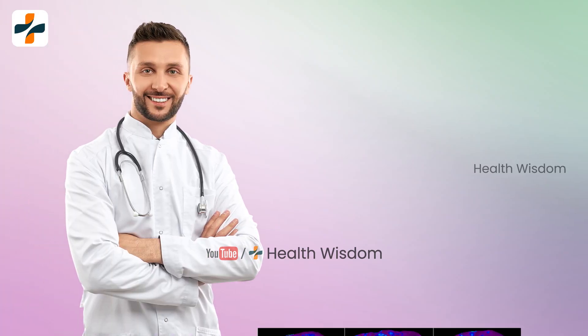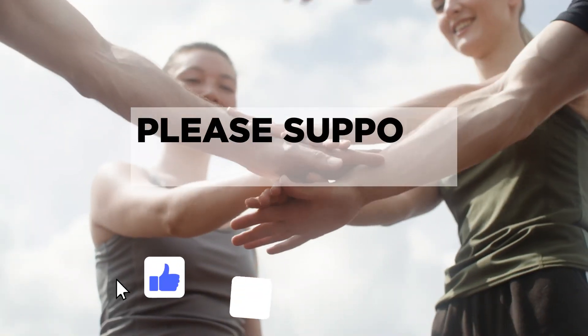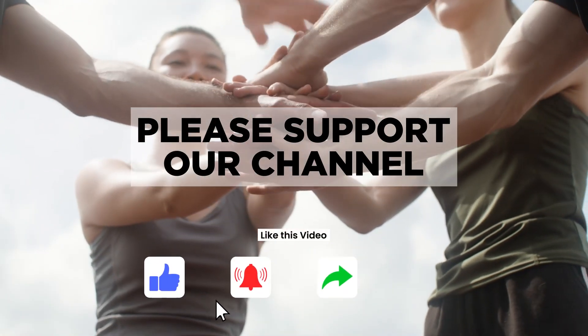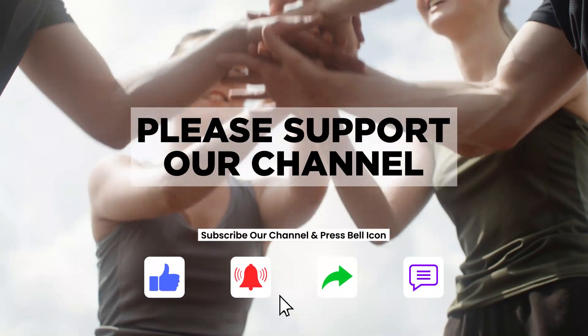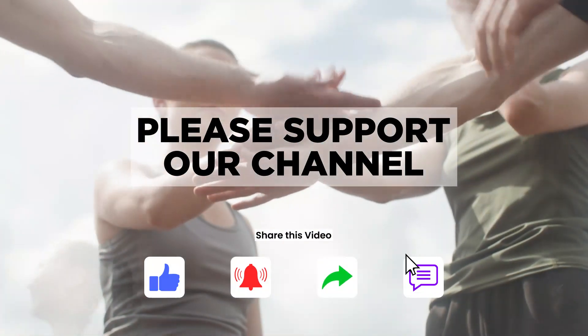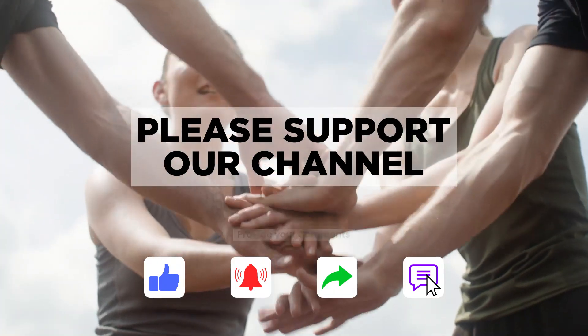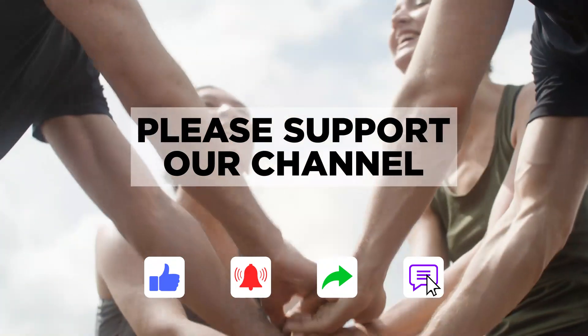I hope some of you have maybe done a liver fibrosis test by M.R.E. Share your report in the comment box and we will try to answer your queries as soon as possible. If you like this video, please like and share it. Please support our channel. Thanks for watching Great Wisdom Discover — we will meet you with a new update in the next video.